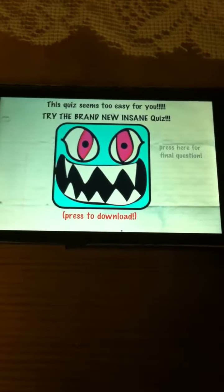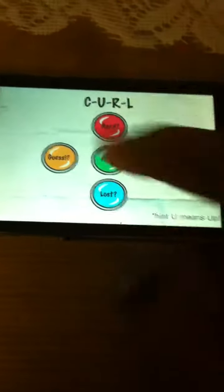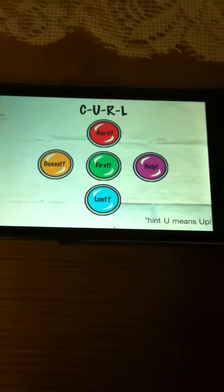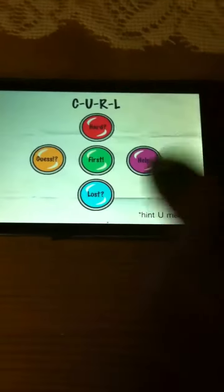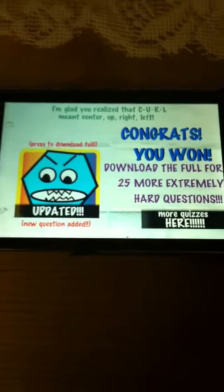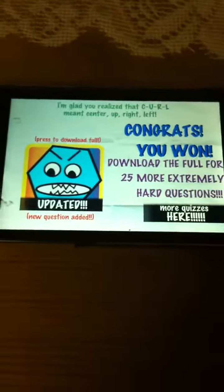So this quiz seems too easy for you — press here for the final question. Curl. Don't press the teal one. It says the curl stands for center, up, right, left. So it's the green, red, purple, orange. It says I'm glad you realized that curl meant center, up, right, left. Congrats, you won.